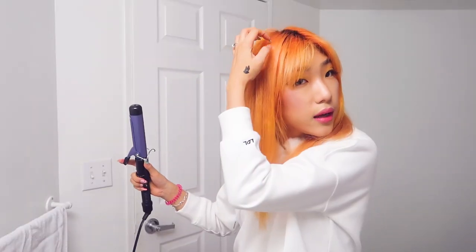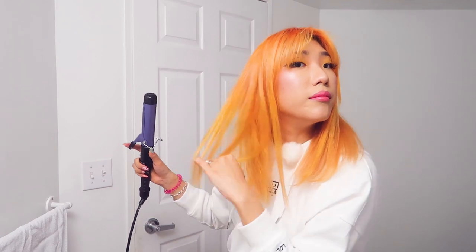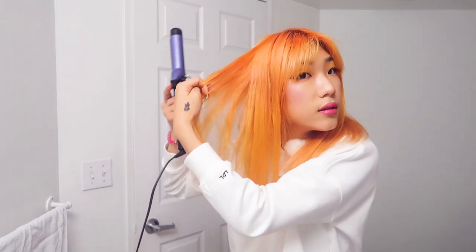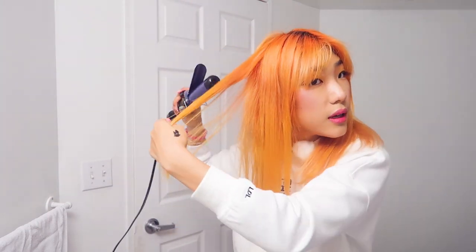Of course you can use a straightener as well — you don't need to use a curling iron to do this. But I gave my straightener to my sister, so I just literally use a curling iron for everything now. This is just to straighten out the kinks in my hair that make it look messy and frizzy, because it doesn't dry completely straight. It's like when you iron your clothing — just make it look neat.